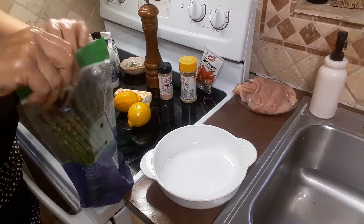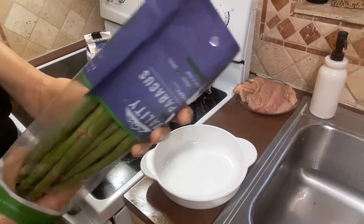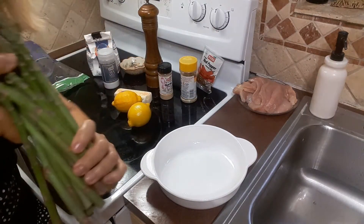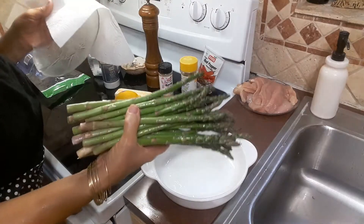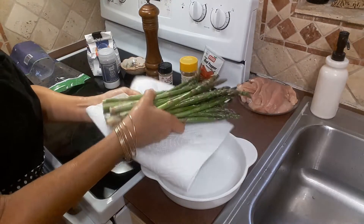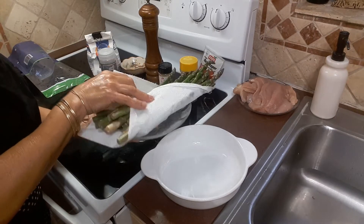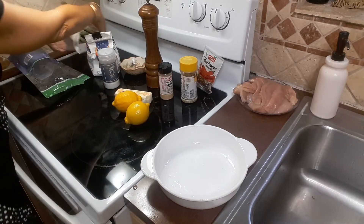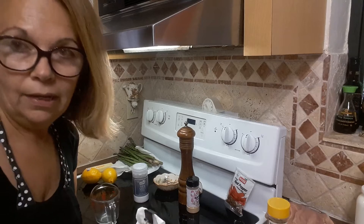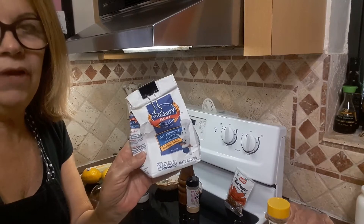I'm also going to take out the asparagus and wash them. The asparagus are washed. Now I'm going to put them on a plate with a paper towel so they absorb the moisture a little bit.